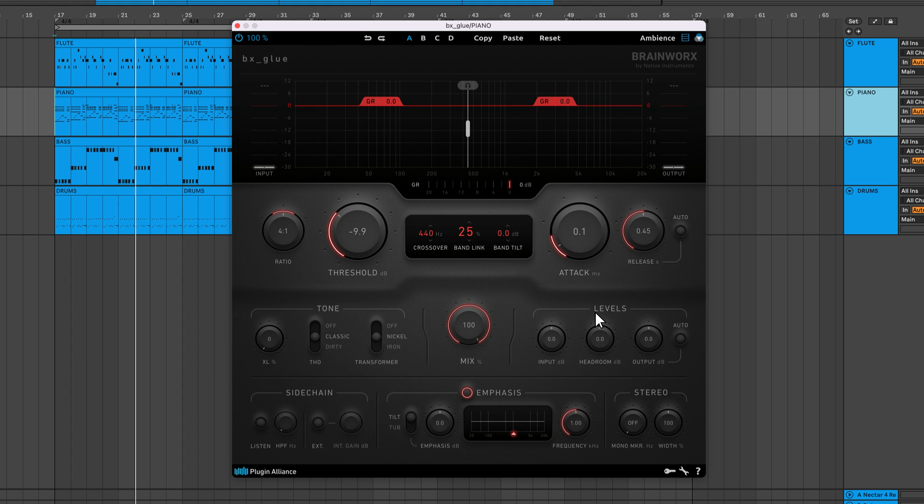Attack and release control the compression envelope. A fast attack leads to very responsive gain reduction, while a slow attack results in a less responsive form of compression. Release affects how quickly gain reduction stops being applied when the signal drops below the threshold. For more transparent sound, use a fast release. If you're looking for more of a gooey and musical sound, use a long release.